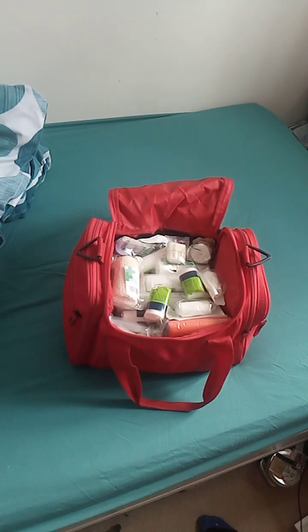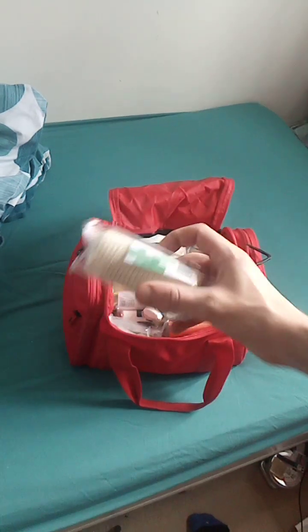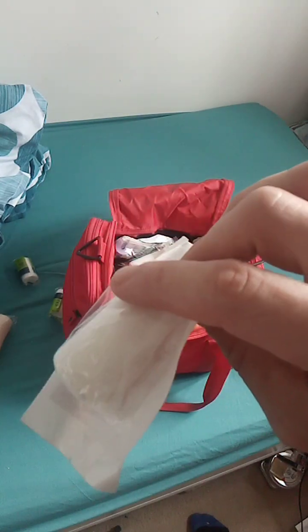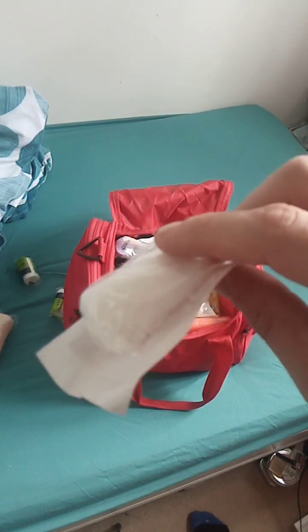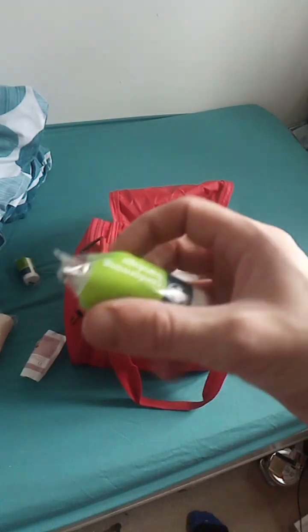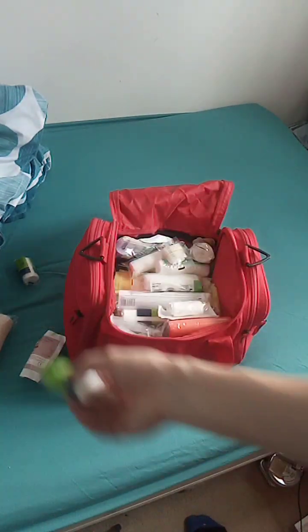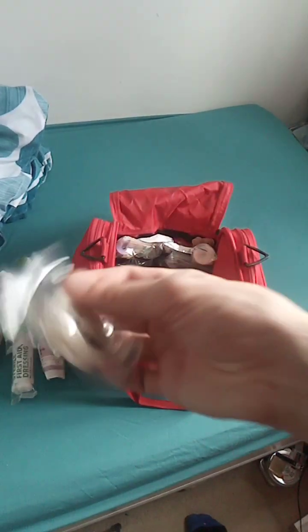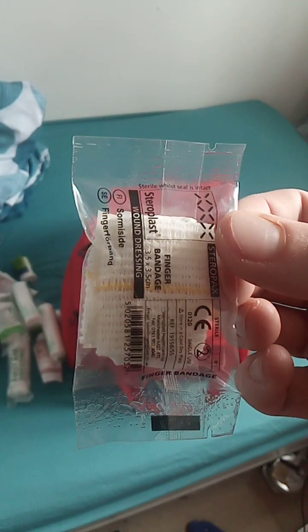In here is all my main stuff. So bandages, gauze rolls and stuff like that - different sizes, shapes and lengths. Some do a different job - so that's got a gauze pad already on it, whereas that's just a bandage. Gauze rolls in big, small and medium sizes. Even a finger dressing for your poor little boo-boo finger.